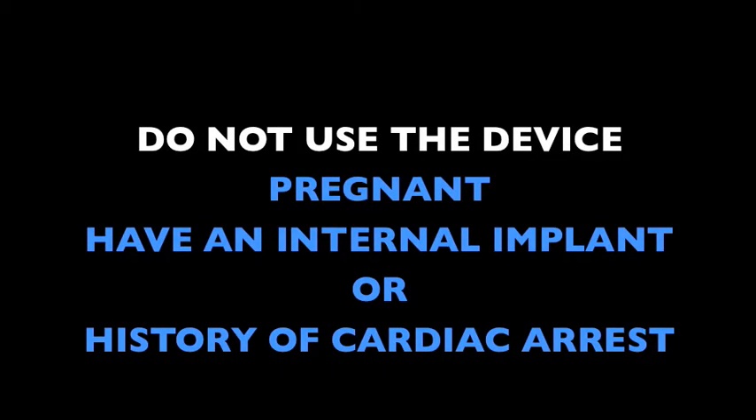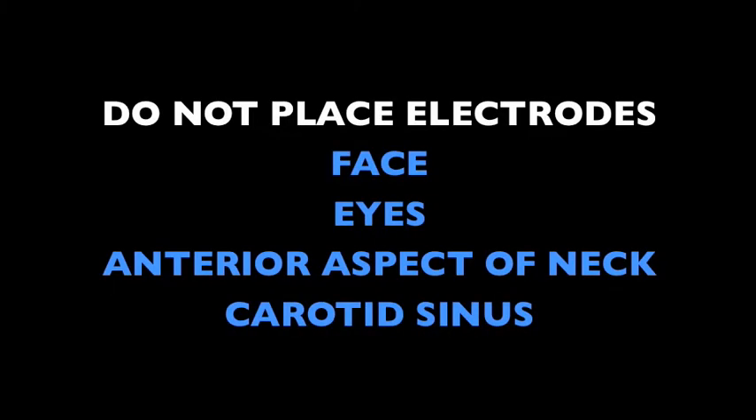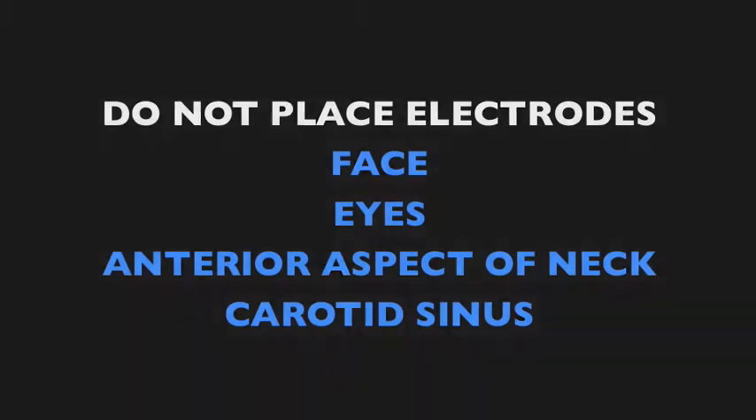Before we begin the fitting video, let's take a look at some of the CriterionMed NMS TENS basics. Do not use the device if you are pregnant, have an internal implant, or a history of cardiac arrest. Never place electrodes over the face, eyes, anterior aspect of the neck, or the carotid sinus.